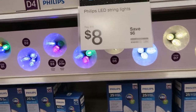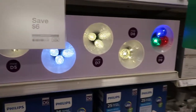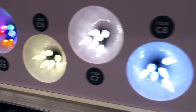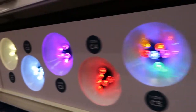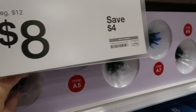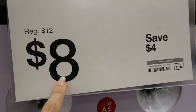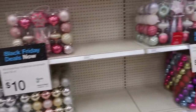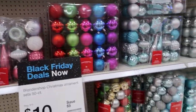All of the Philips lights are $8 — they're normally $14. They have different colors: clear little balls, red, and multicolor, plus your basic lights. These are all higher quality. The smaller ones are normally $12 and they're $8; the bigger ones down there are normally $14 and they're $8. And then all of the 50-count bulb sets are $10 — they're normally $15.